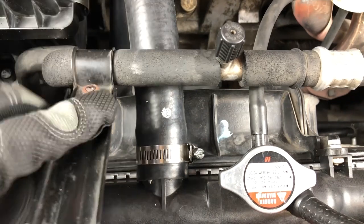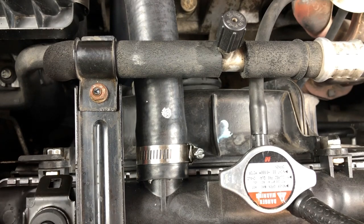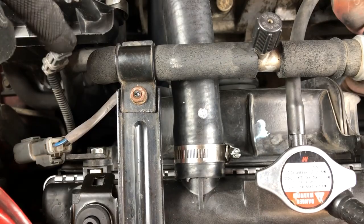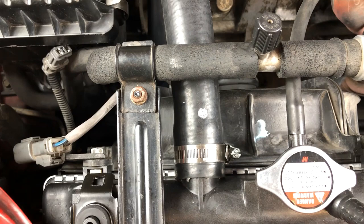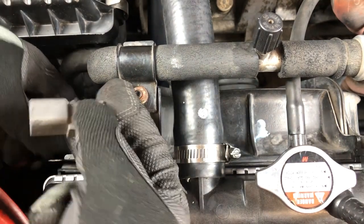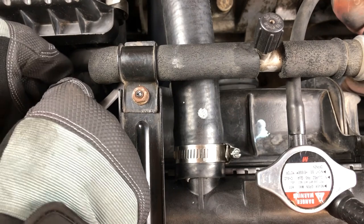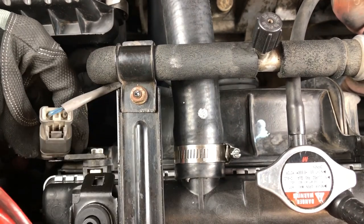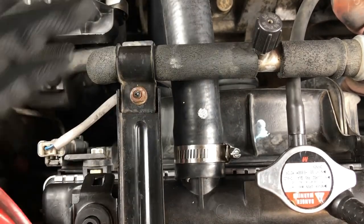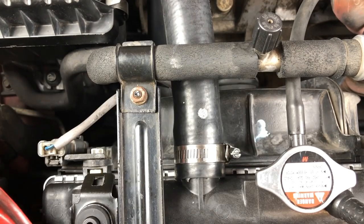Push this bracket back down and put the bolt back. Tighten up the bolts. Don't forget the fan connector — plug that sucker in. Once it snaps, you're good. Then put it back in the bracket — just slides in and snaps. You're good to go on this side. Now move to that side and install the last fan — and we're pretty much done.